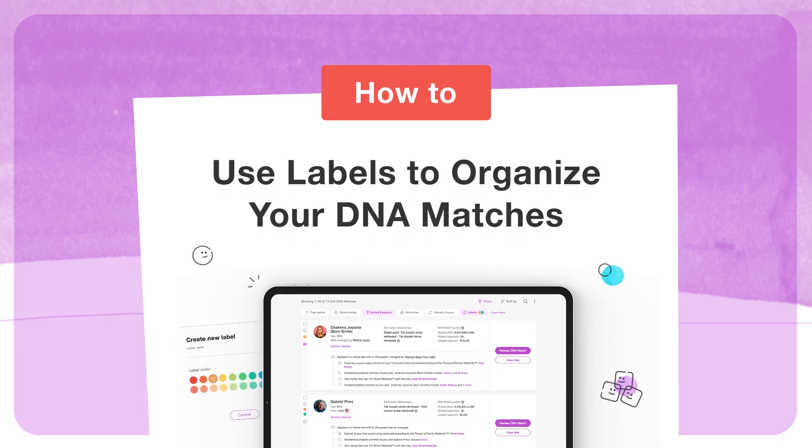When you take a MyHeritage DNA test, you'll likely receive thousands of DNA matches. In this video, we'll show you how to use labels to organize your matches and focus on the ones that are most relevant to your research.